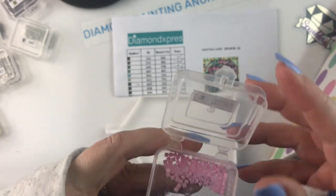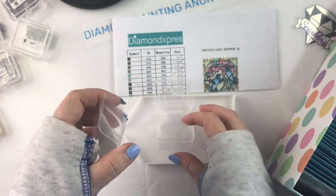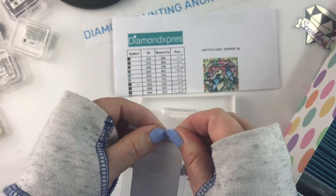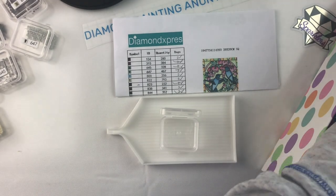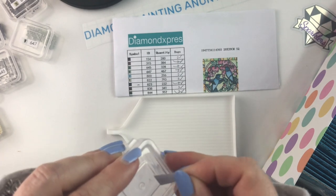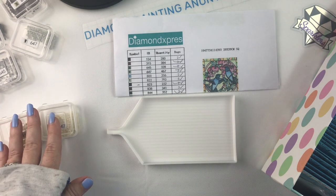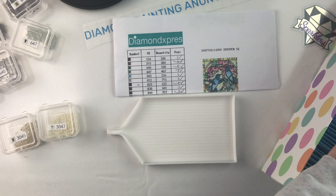I would label this a beginner kit. It's not very big and it wasn't difficult. If you've never done squares before and you're hesitant about squares, this might be a good kit to ease your way into them. As a 20 by 20, it's not very big, so it's not really intimidating. And like I said, I was really happy with the squares and how everything turned out.